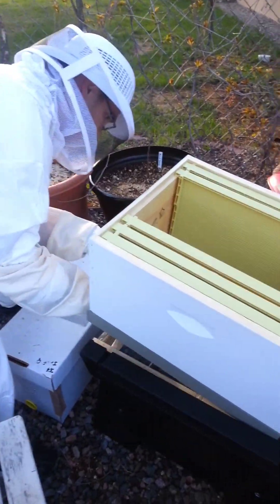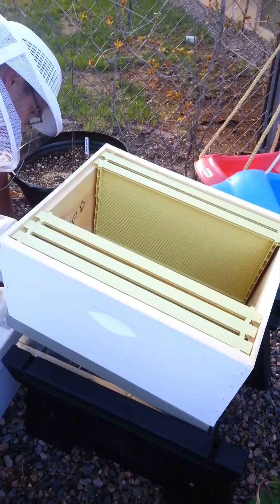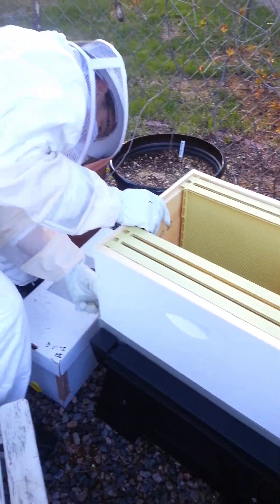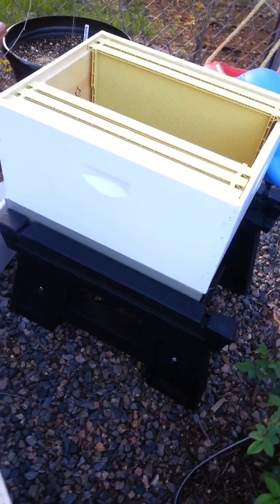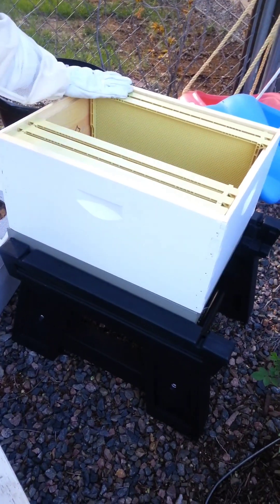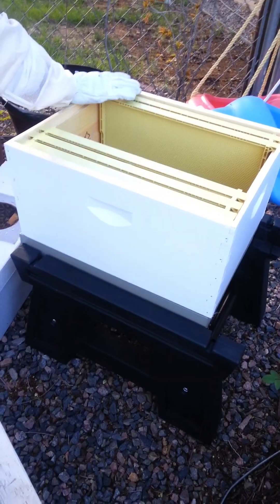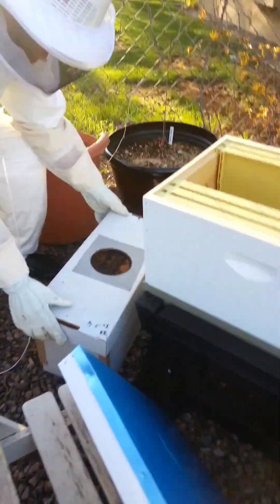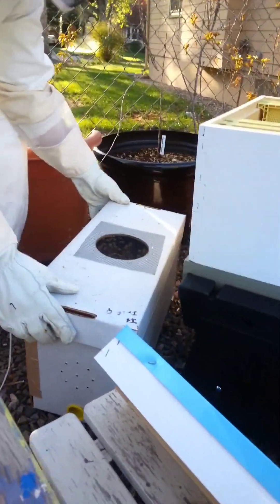The first step is to put the frames in the hive, and they should be sprayed down with sugar solution, which calms the bees. Do you want to push that back so it's centered on the holder? On the stand? No, it won't because of this thing. Wait, can I put my gloves on? I'm going to set this down so I can.